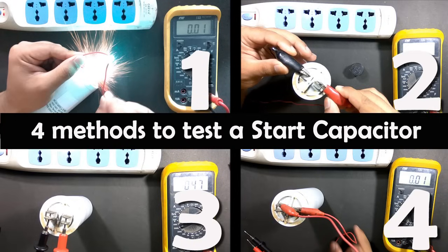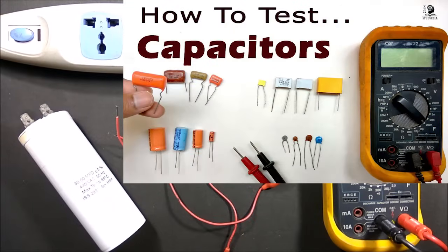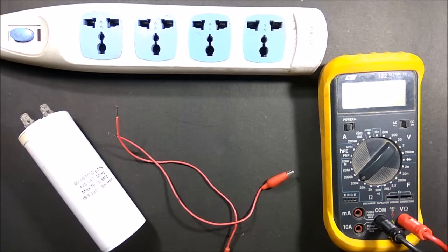Hello viewers, welcome to TechStudyCell. Today we will test a start capacitor by using 4 different methods. In my previous video I have shown how to test different types of AC and DC capacitors with and without using a multimeter. You can find the link in the description box.